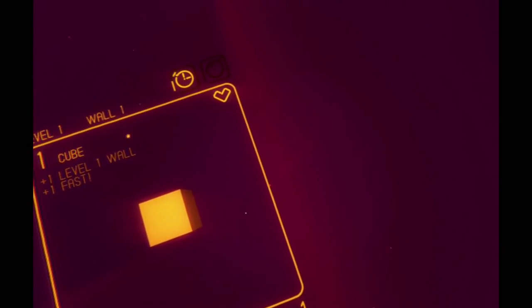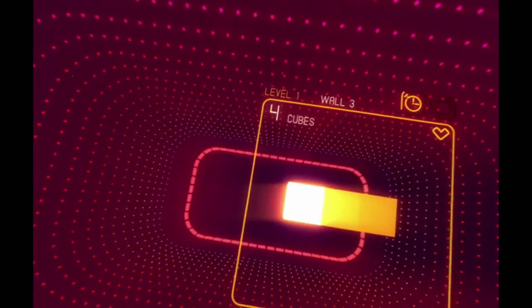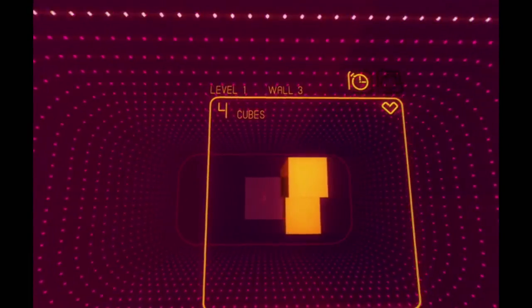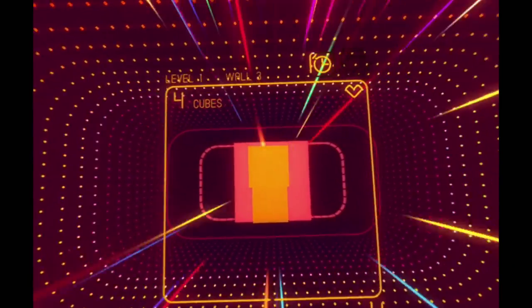So this game — what you do is you peek and you sort of try to fit through the thing. It's pretty neat. And it looks like this 70s, like techno-futuristic aesthetic.